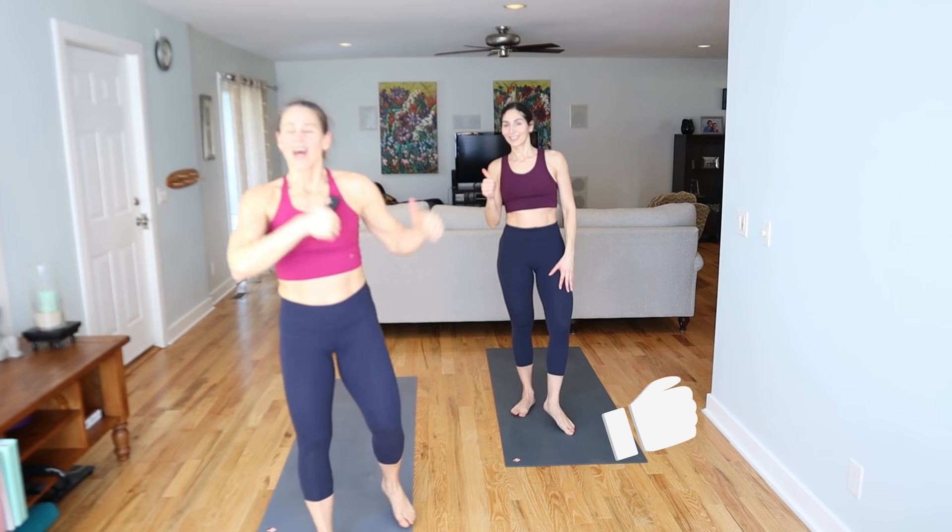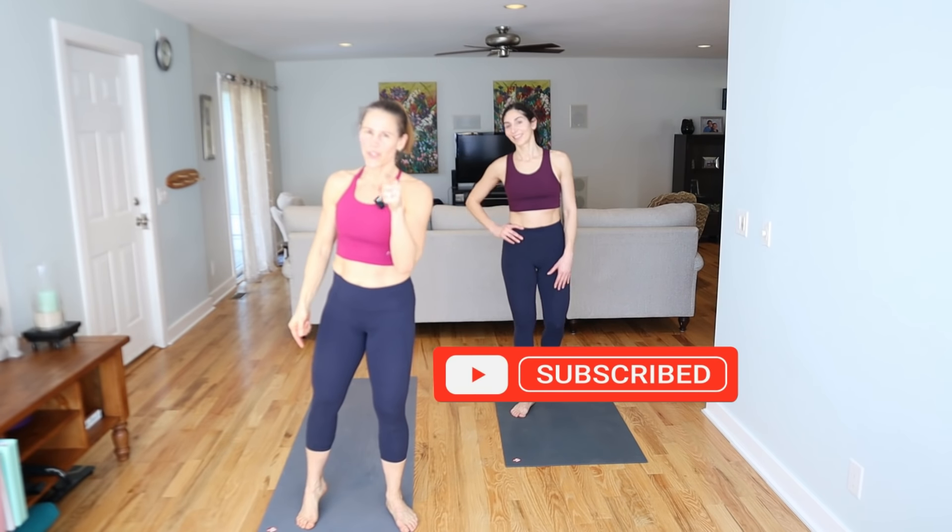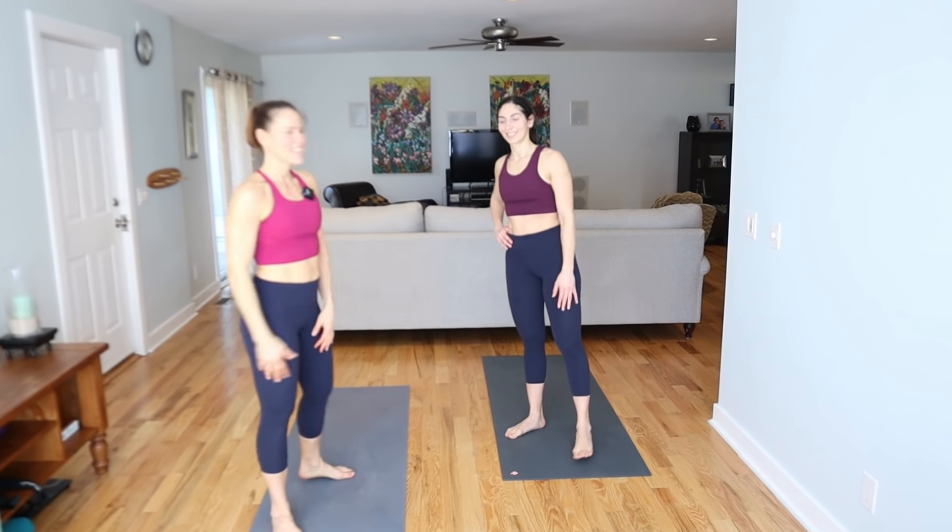If you enjoyed this workout, make sure you thumb it up. Share this with a friend. And make sure if you're not subscribed, hit that subscribe button and the notification bell so you do not miss any workouts. We will see you back on the mat again. Take care, bye.